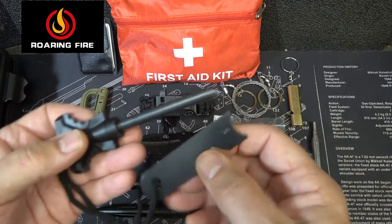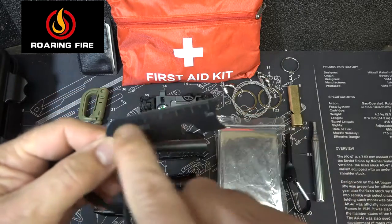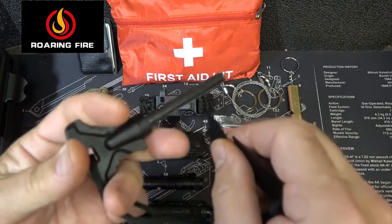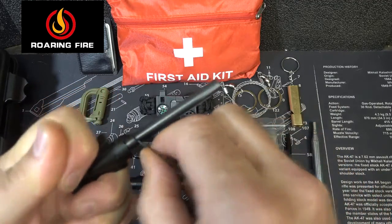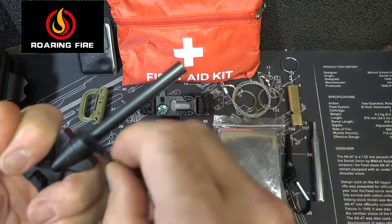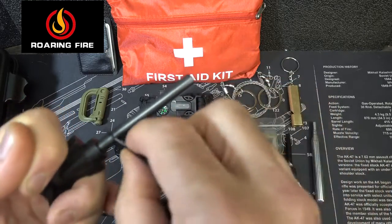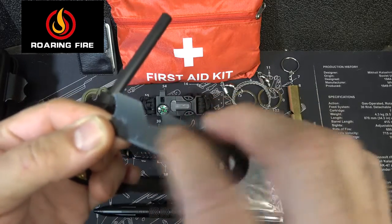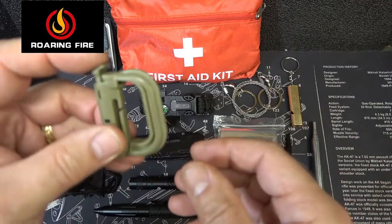Next we have a fire steel and a striker. This also has a ruler on it. You take it — it's got a really nice grab handle — and you can strike, and this will create flame. One thing you'll want to do is clean off the black and get down to the metal, and then you're able to go. It also has a small nut driver and bottle opener right here.